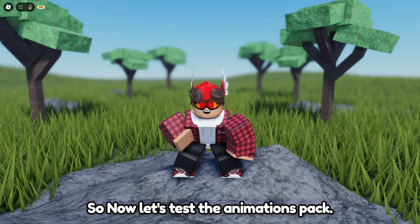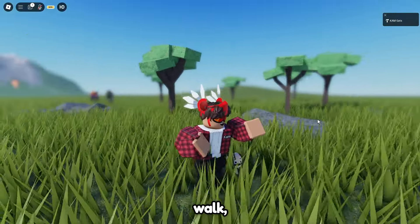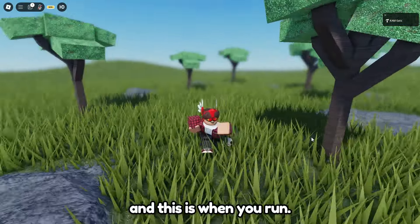Now let's test the animations pack. This is how it looks when you just stand. Now this is what it looks like when you walk. And this is when you run.